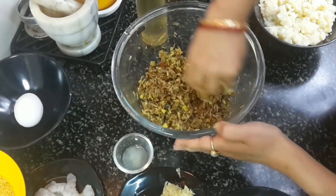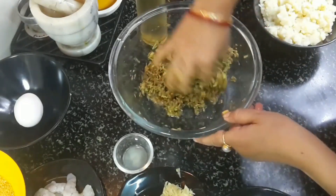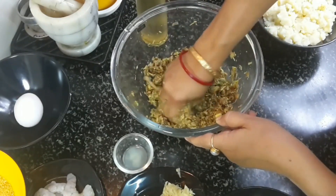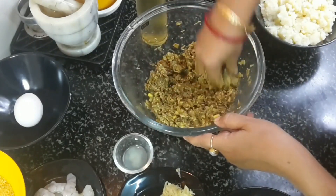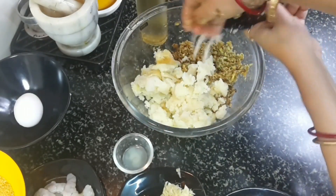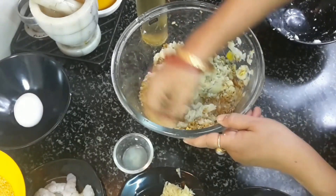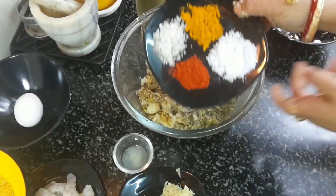First, mash the boiled banana flowers well with your hands so they become smooth. Then add the mashed boiled potatoes and mix again — potatoes help bind the chops. Then add sugar, salt, turmeric powder, and red chili powder and mix thoroughly.